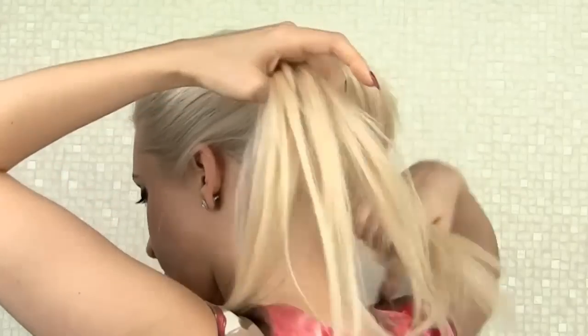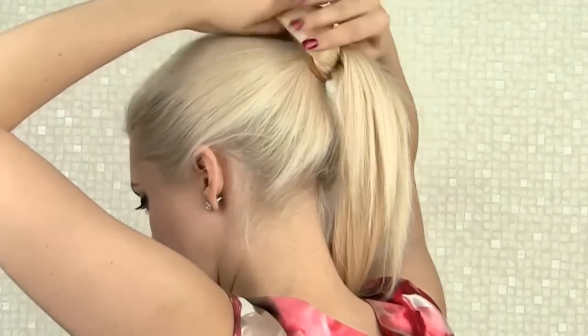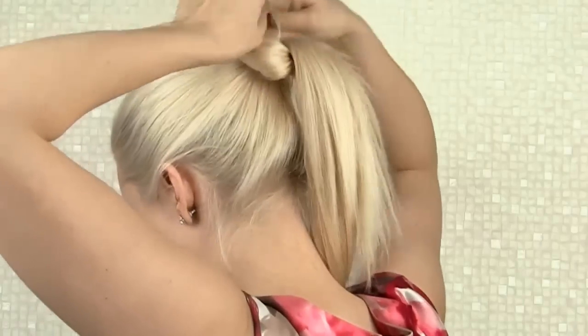I want to split my ponytail into two equal sections, gently twist one of them and bring it above the hairband. For the time being I'll secure it over there leaving the ends loose.